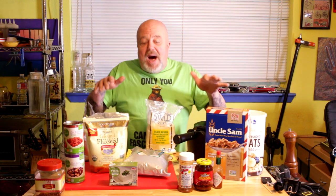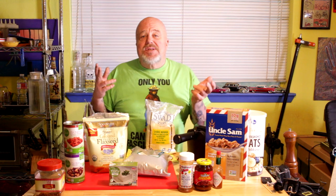I want to share some staple items I use for dinner, breakfast, and lunch. Let's look at a sampling of what I buy and the tips and tricks I've picked up.